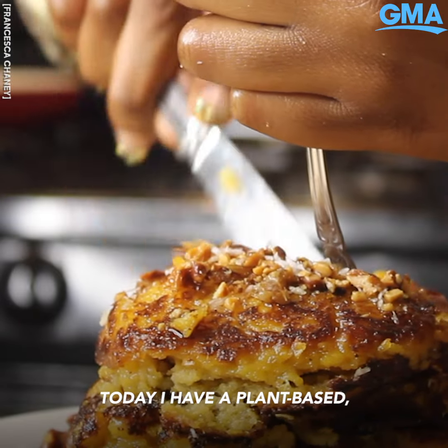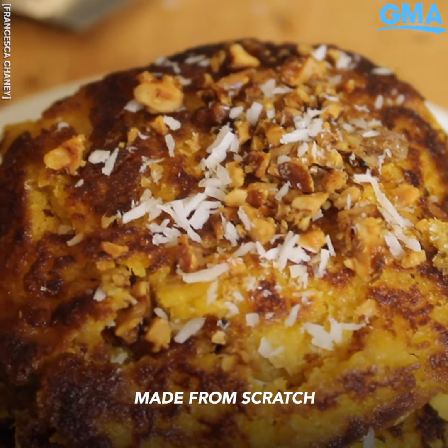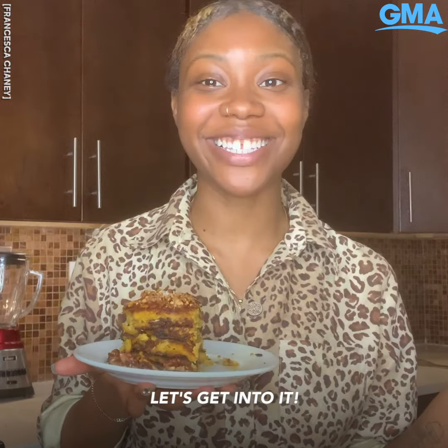Today I have a plant-based sweet potato pancake recipe for you guys, made from scratch with my April Price cooking work. Let's get into this.